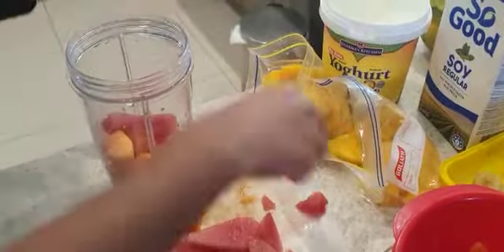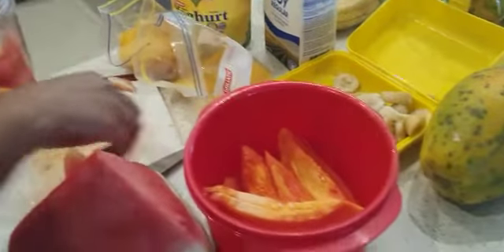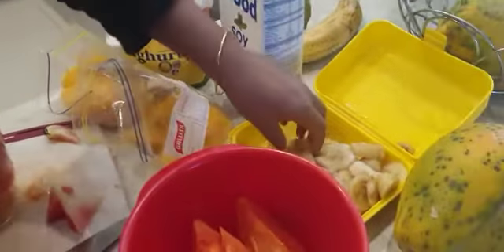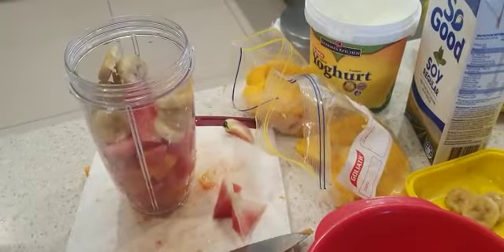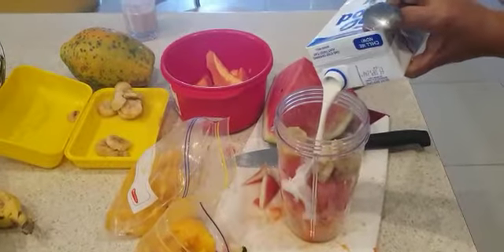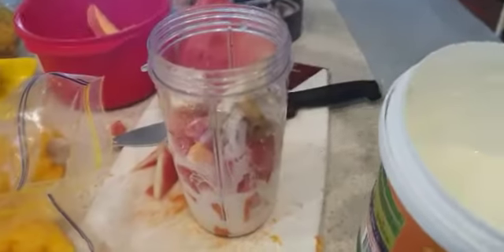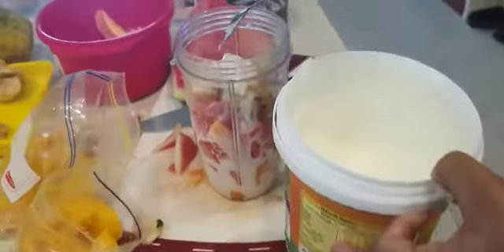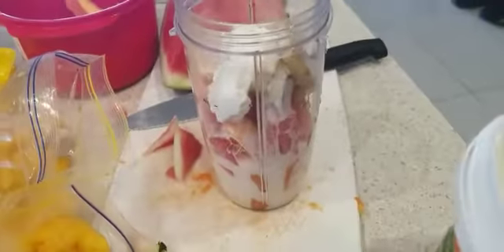And why not add some bananas? I usually add bananas to all my smoothies just to give that added sweetness, so I don't have to add any sugar. I froze these two or three days ago, so I'll just take a few and pop them in. Then there goes your soy milk, and I'll probably add in some Greek yogurt as well — this just adds that creaminess to the smoothie so it's not completely liquidy.